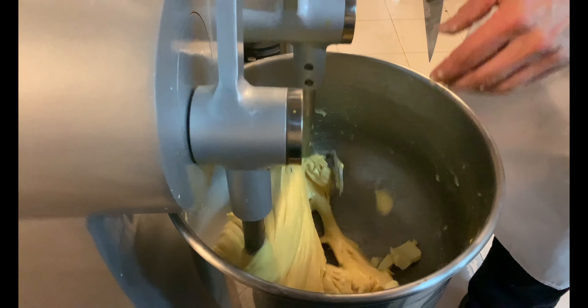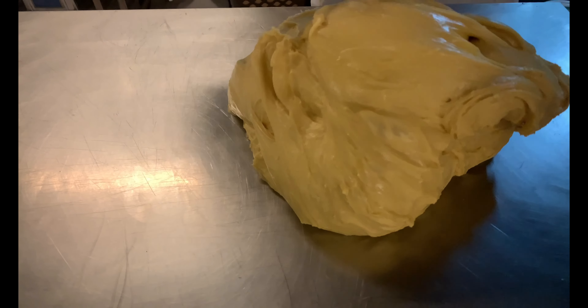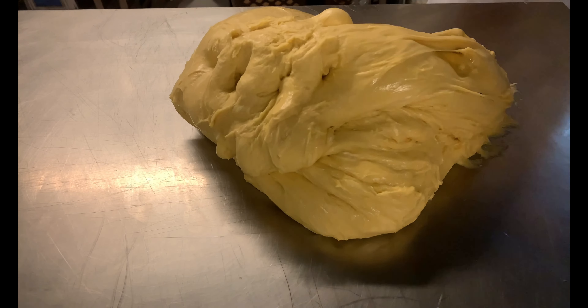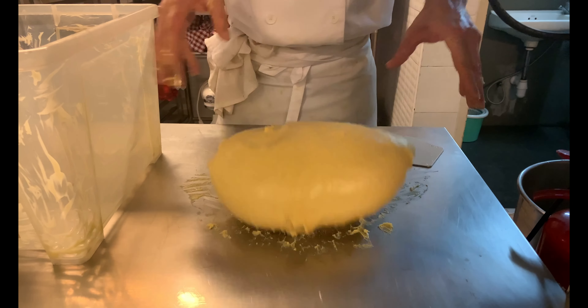The dough must not exceed 26 degrees Celsius during mixing, and at the same time it must not be too cold. The dough must be dry, smooth, detaching from the edges of the machine, and have a well-formed gluten mesh — in short, very similar to this dough. Fold a few times to shape it.